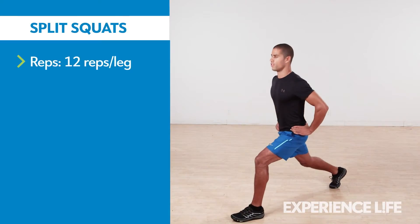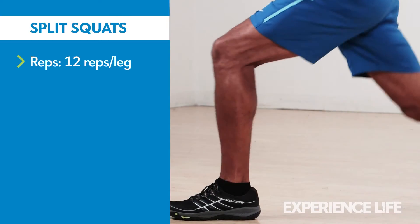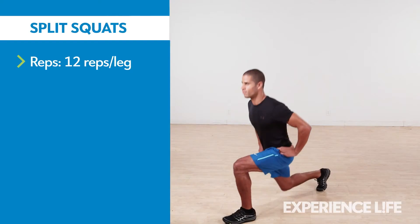From a staggered stance with hands on your hips, squat down by bending your front leg until the back knee almost touches the floor. Return to start and repeat 12 times per leg.